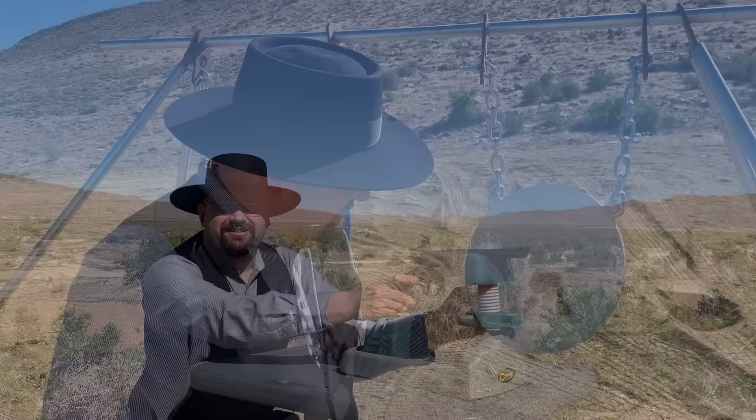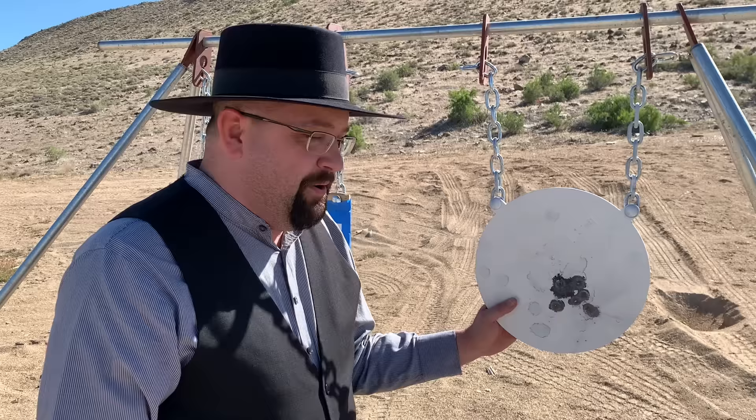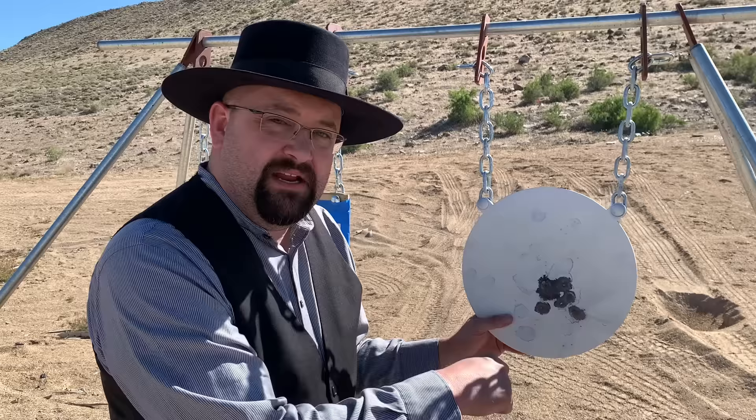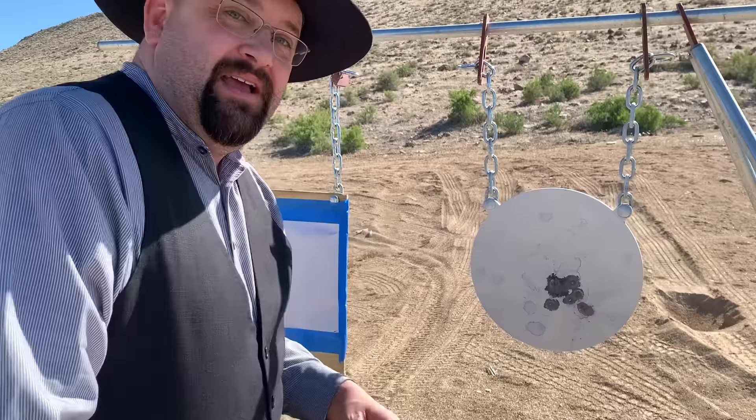Let's go have a look at the target. That's a group I can live with — not bad for 15 yards with a little revolver like that. I want to point out one thing that impressed me: I had to take a guess; I wasn't sure if it would shoot high like a Colt. I figured it wouldn't because it has a tall front sight. I was aiming right here, and the group is pretty much hitting right at point of aim. That's impressive.